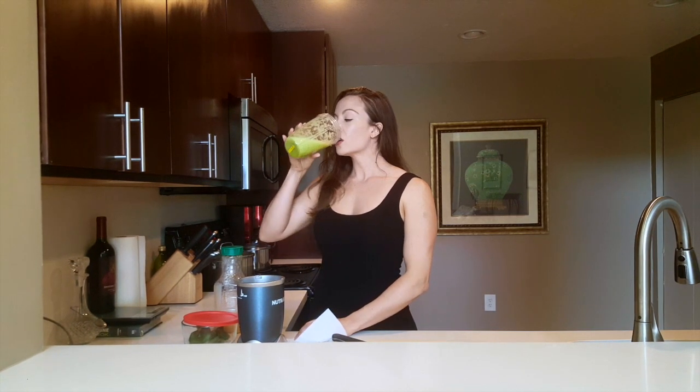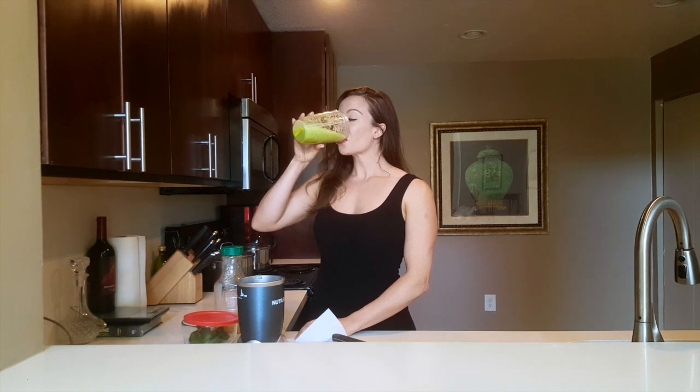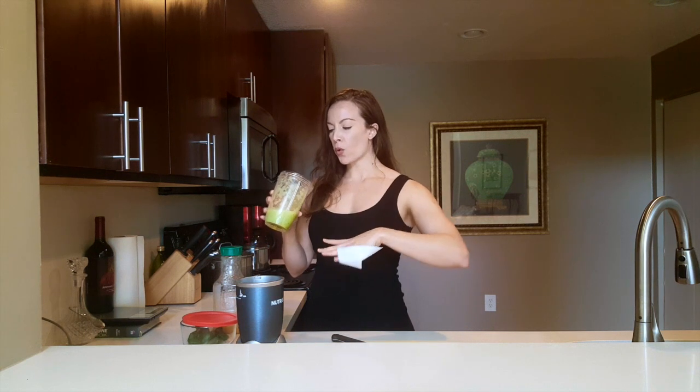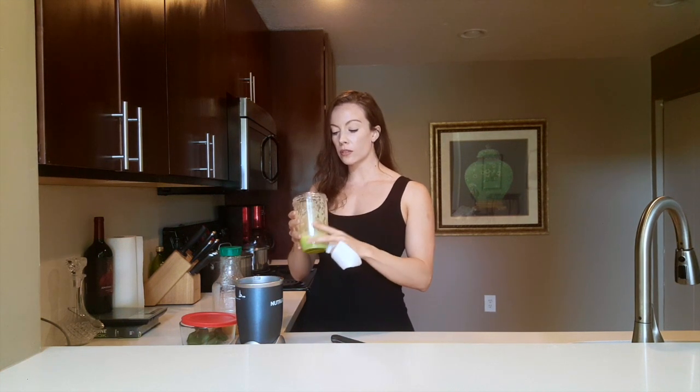We're almost there. It's the texture that bothers me — I can stand the bitterness, but gooey, chunky. Keep thinking of the benefits. Some people might feel this a lot faster than others — some people feel it in a few hours and have to go to the bathroom. For some people it takes a day or two, but it cleans you out, resets your body, releases toxins from your body. Super, super good to do.